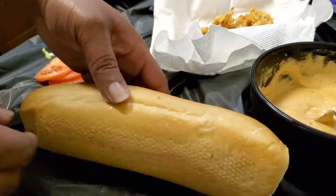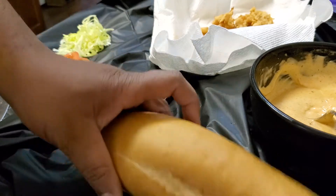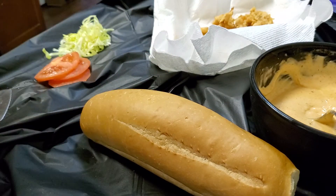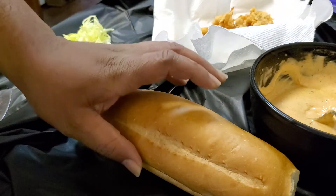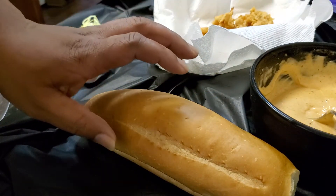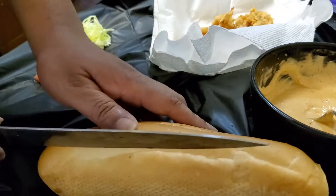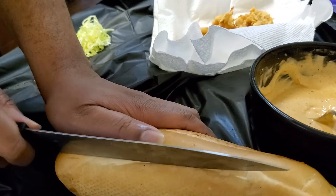I'm going to go ahead and assemble the sandwich for you. Here I've got a Vietnamese roll, which is exactly like a French roll — this is the traditional bread to use for a po'boy. I got a bakery down the road from my house that makes these fresh, so that's why I went with this. But definitely go with a French baguette — that's the traditional choice. These rolls are exactly like baguettes, so that's why I went with it.